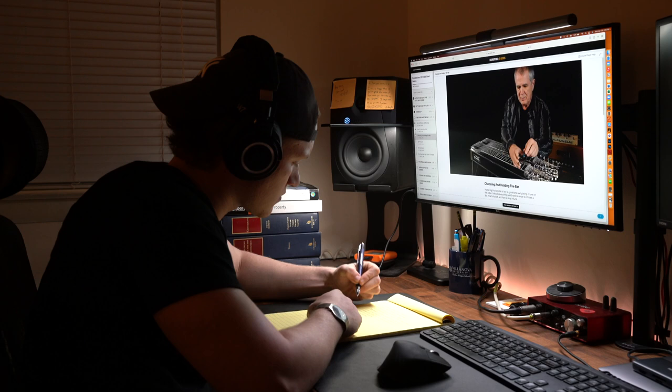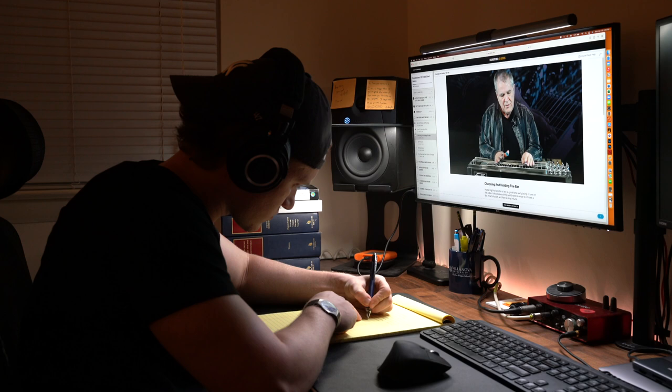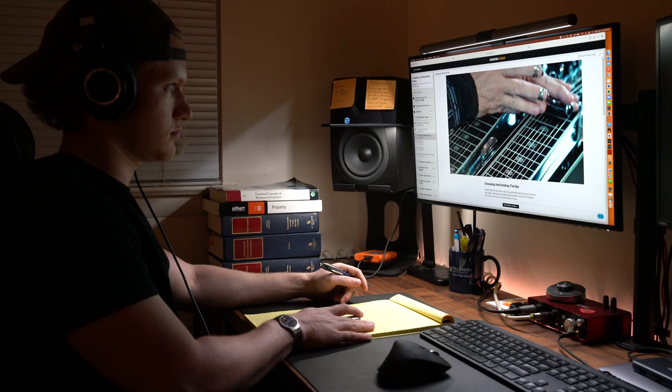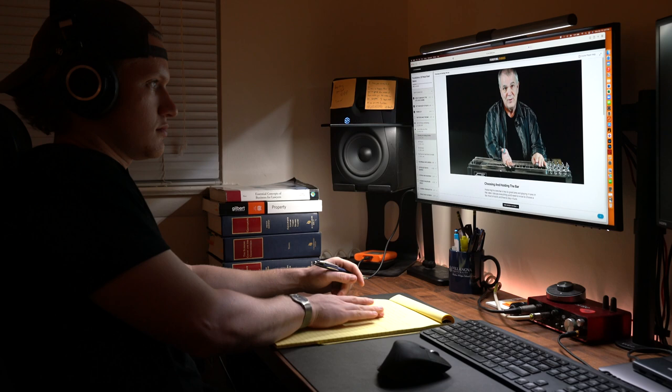That said, I'm still working on holding the bar correctly, because it is way different than fretting notes with only my fingers as I'm used to on the six string guitar. Paul teaches students to put their thumb down by the flat end of the bar, brace the opposite side with the middle finger, then seat the bar towards the knuckle closest to the palm of the index finger. This technique is tricky for me, and it feels like I'll need to forget whatever I was doing before in order to get this down.